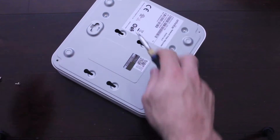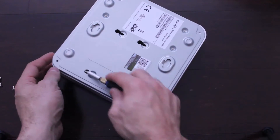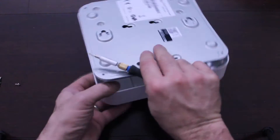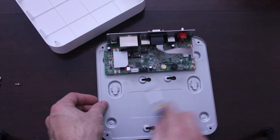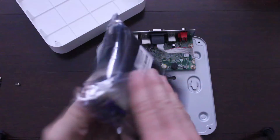Don't lose your screws. This just pops open. It's fanless — what I love about this. There's a slot here for the hard drive.